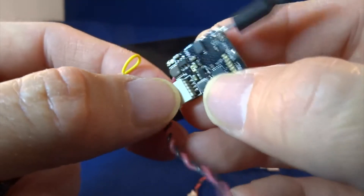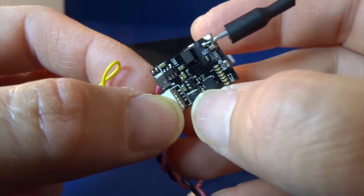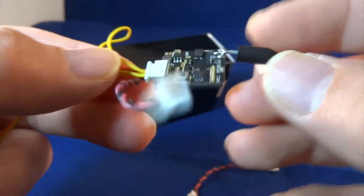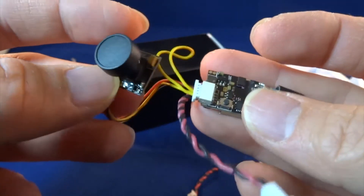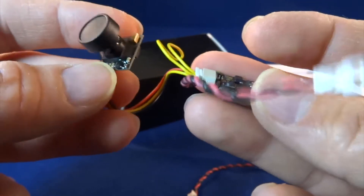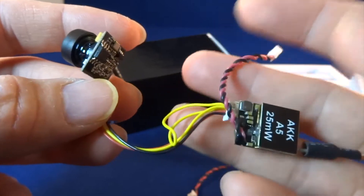I think the button here is for changing the band and frequency, and it's based on an LED system. This is just a standard camera — I think this one has 600 TVL and it's a one-quarter-inch CMOS sensor. So this will do for a micro quad.